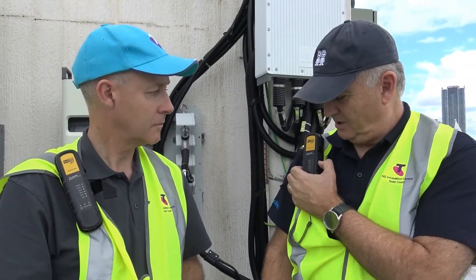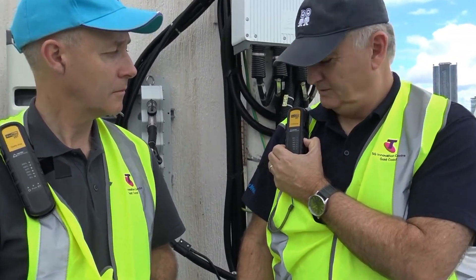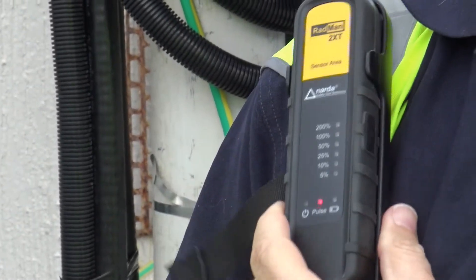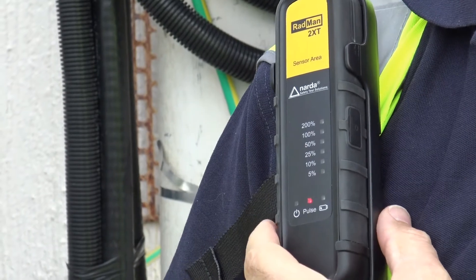Then to move to detection mode, a simple double button press will allow you to use this device to test whether an antenna is operating.